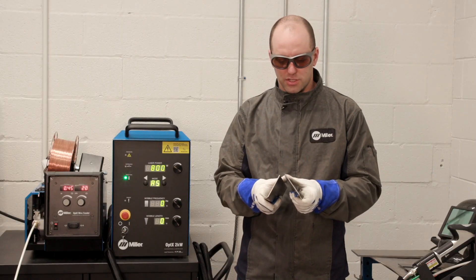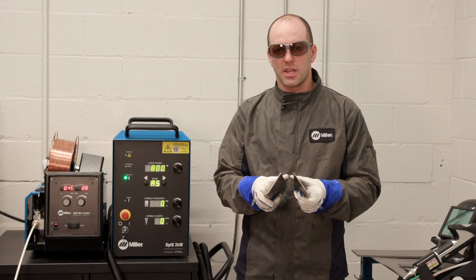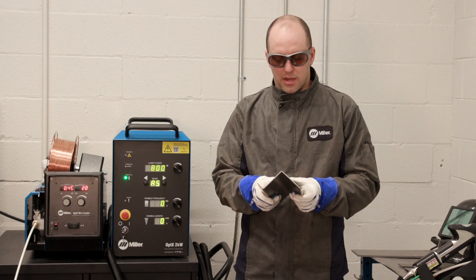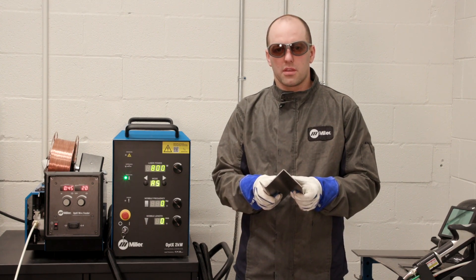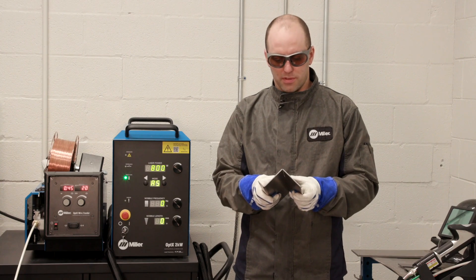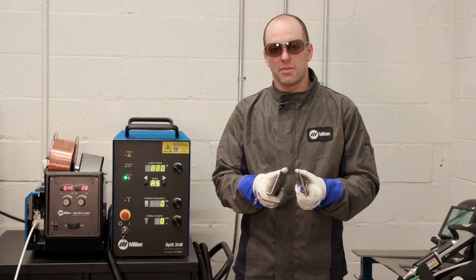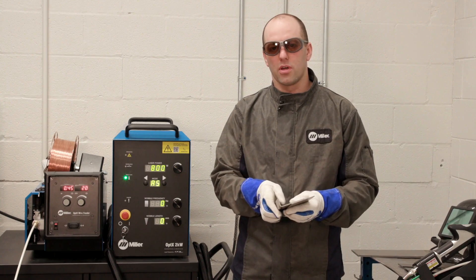One of the other common joint configurations is going to be an outside corner. This is very common in sheet metal for different boxes and closures. With TIG or MIG welding, a lot of times you'll leave a little bit of a gap or a groove there in order to prevent having to grind off as much after the weld is complete.